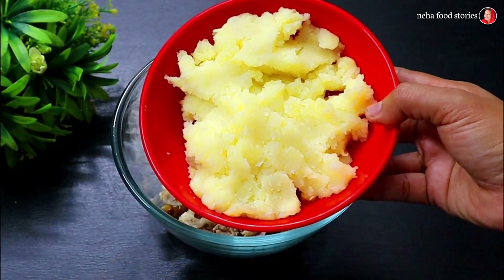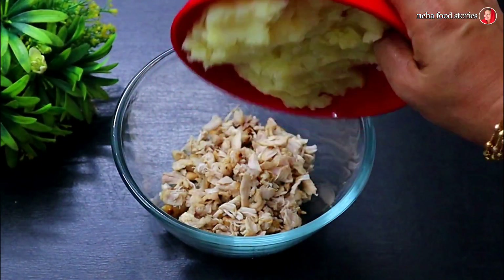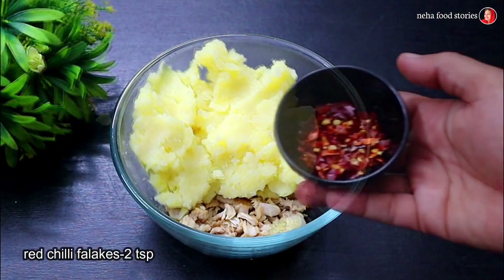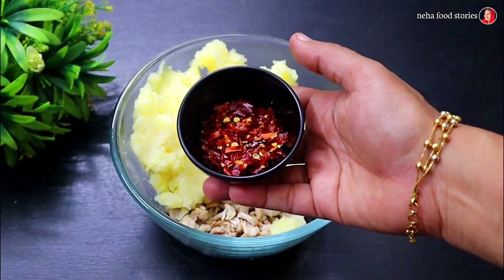I'm gonna eat chicken. Now let's eat another bowl. It will be a desafio. I'll eat a chicken. I am going to eat red chili flakes.